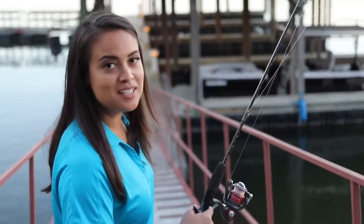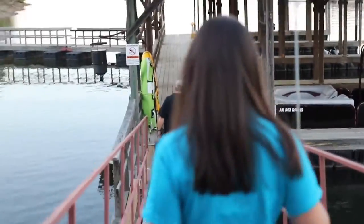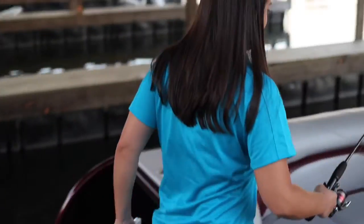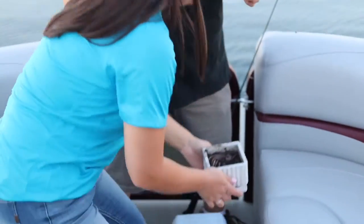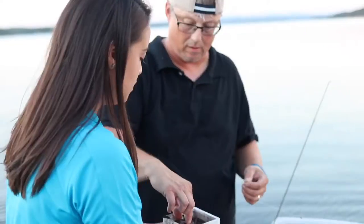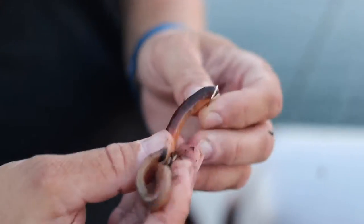The type of bait we're using? Worms. And I'm going to put that on the hook myself. So Martin's going to show me how to properly put a worm on a hook. That's something I was doing wrong, that's for sure.